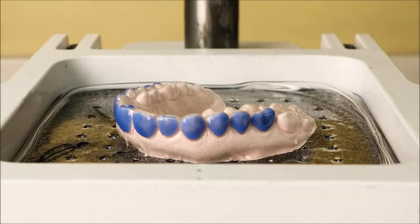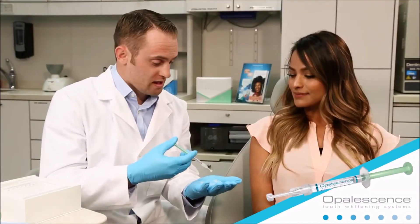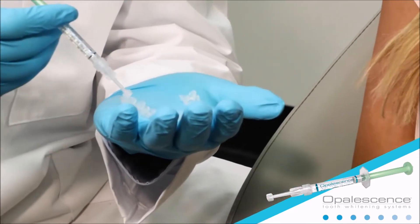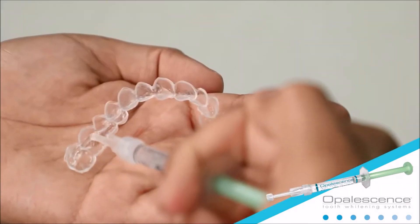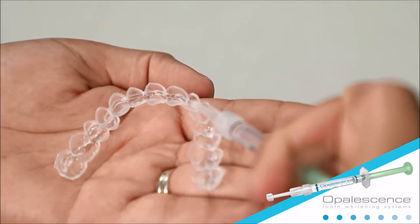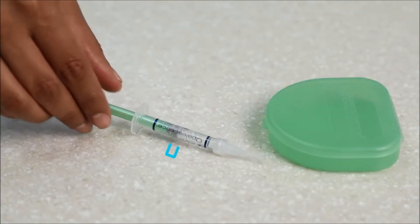Once the trays have been fabricated, you can begin treatment. To load whitening gel in your custom tray, begin by expressing one continuous bead of gel approximately halfway up from the chewing surface on the front side of the tray from molar to molar. This should use about one-half to one-third of a syringe in each tray.